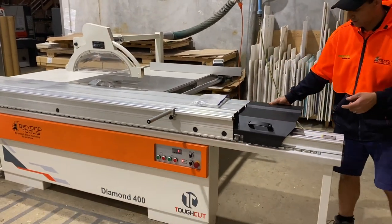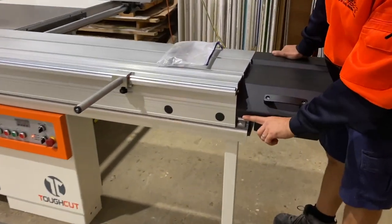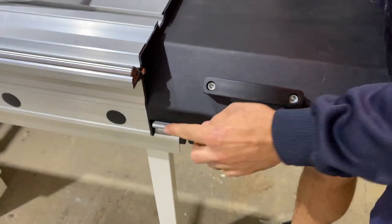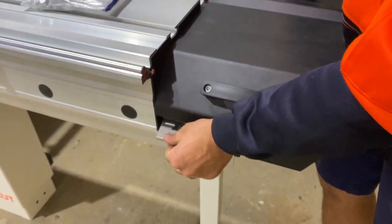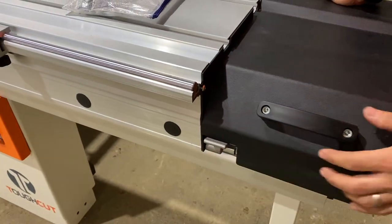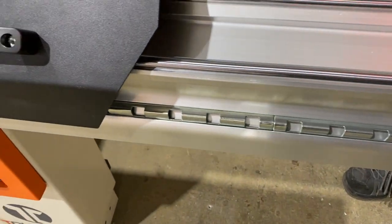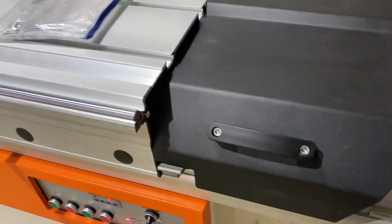The sliding table locking can be locked just down here. You've got your lock so you flip that down and that'll lock the sliding table. It's got multiple locking positions so you can lock it really wherever you like. You can see across here we've got these notches which run all the way down the sliding table, so you've got multiple places you can lock it in from.